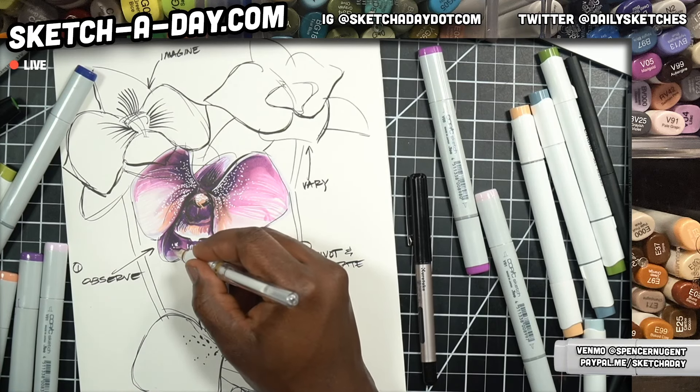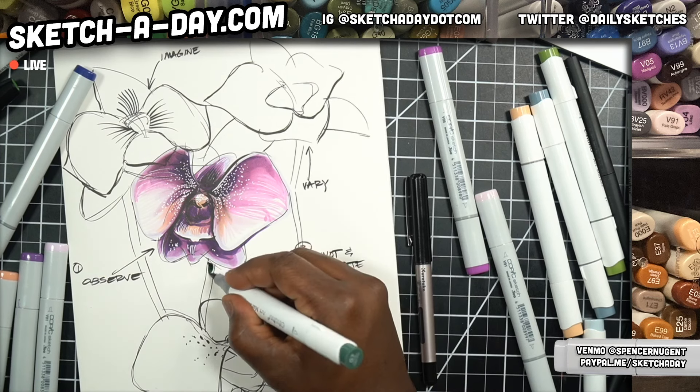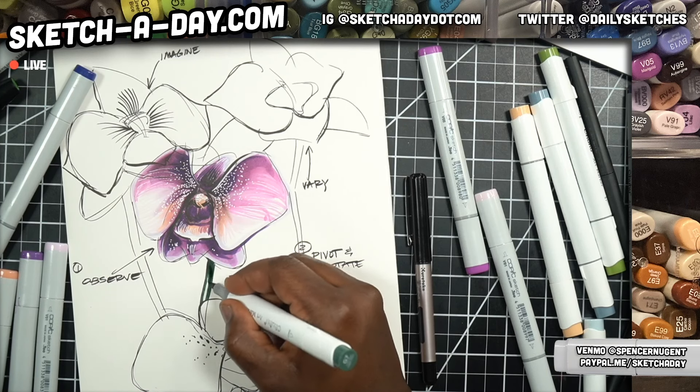If you're doing white ink, you want to make sure it's the last or close to the last thing you do, or understand that the inks are opaque and you can't put marker over it. Once you know that, it's actually not too bad. This is Sketch A Day Live, I am Spencer, and I'm an industrial designer. We're trying to illustrate some flowers right now - did some trees and rocks earlier. Adding some details to our orchid with the white pen - it's starting to feel pretty good. White makes a huge difference.